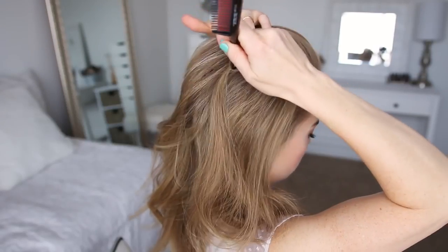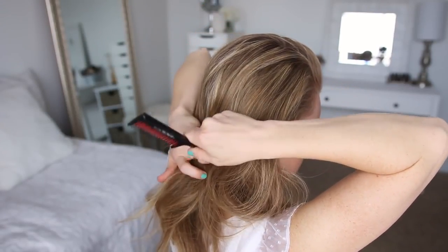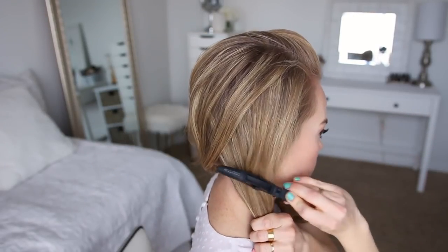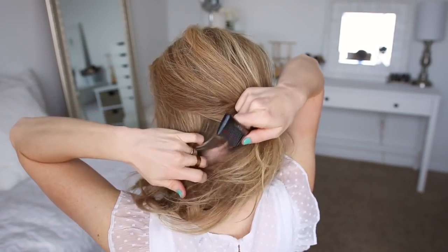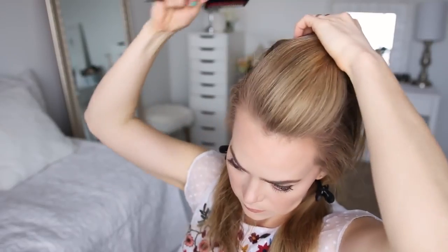For this hairstyle I'm going to start by dividing out a section of hair along the top of my head. I'm creating a part line on the right side and continuing it down to the nape of my neck, then clipping down the bottom hair. Then I'm going to create a second part line along the top of my head on the left side, continuing it down to the nape of my neck and clipping down the bottom hair.